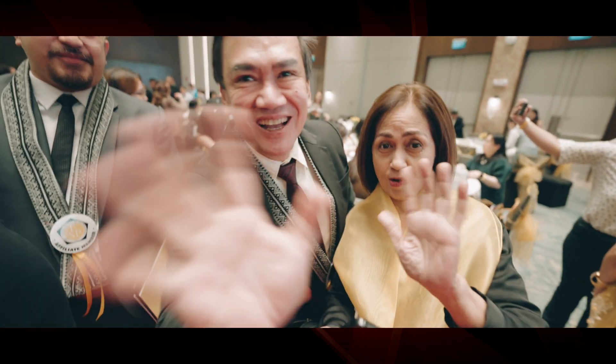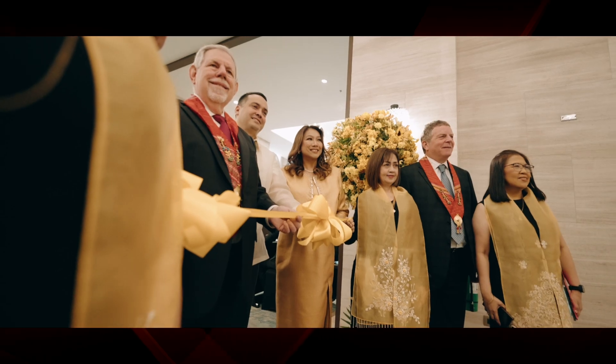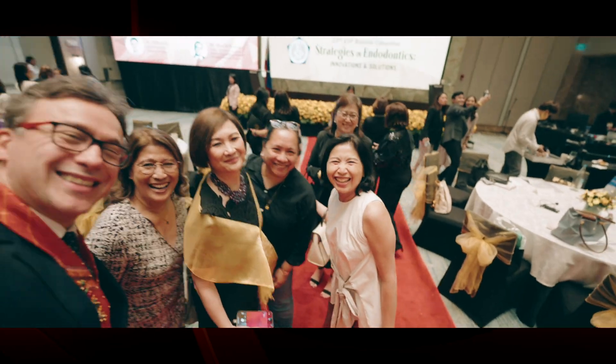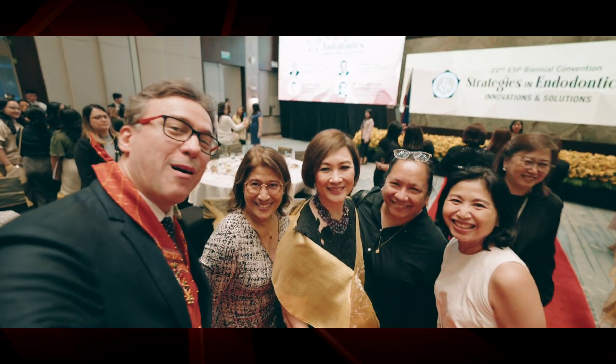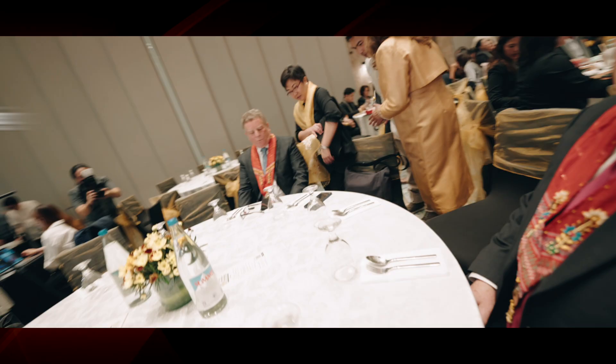It's been such a great place to be here in the Philippines, and the hospitality has been amazing — from the past president Dr. Ness and the current president Dr. Grace Day, and everybody else who helped organize this. It was particularly quite an honor to listen to Dr. Sam Dorn and Stefan Zweig, who are past presidents of the AAE.